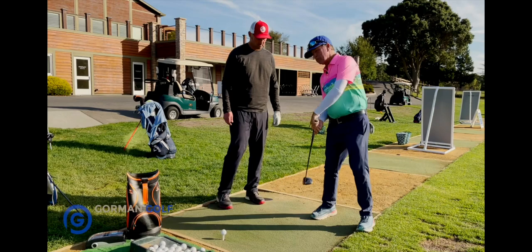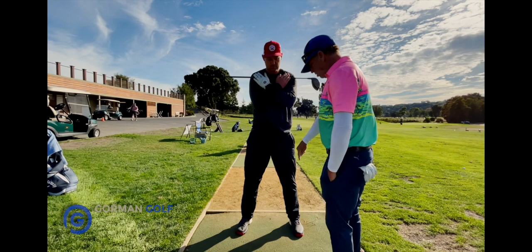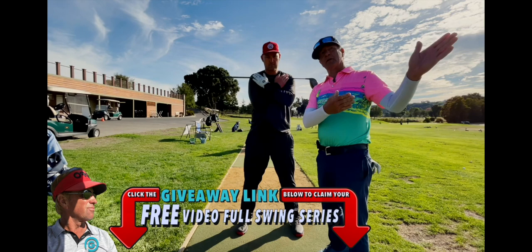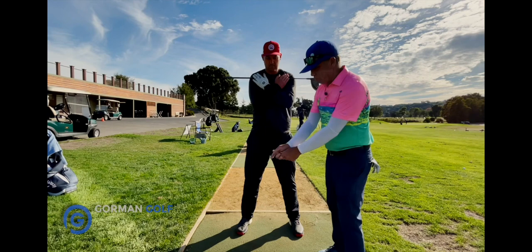Most guys that are slicing the ball and coming across it too much don't really know it. Do the good thing and keep putting the ball up forward — that puts you more in the forward part of the arc and gives you more time to square the club up and get it started left enough to play a fade. What happens is your shoulders are already open and then they come back more. So the fix is to put the ball back a little bit and understand how the shoulders should work.